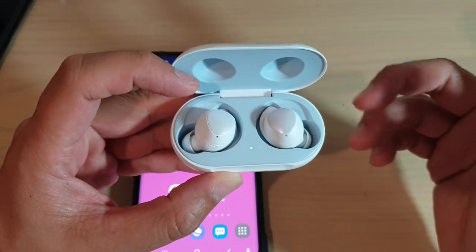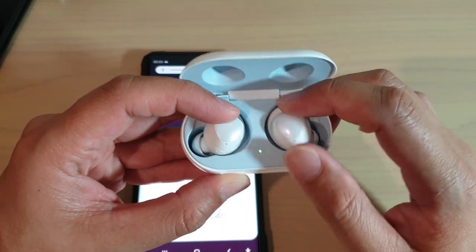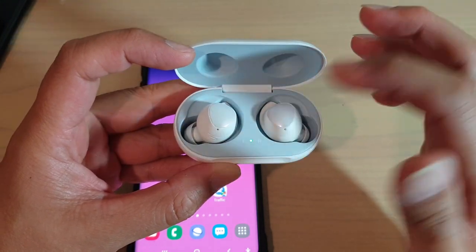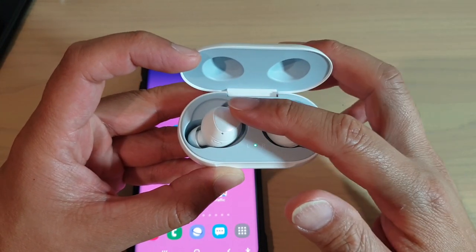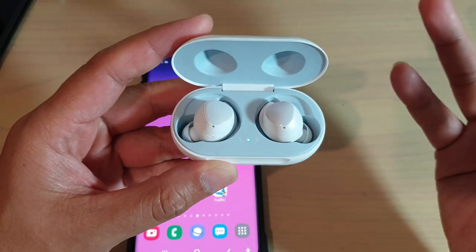Another thing you can do is try to drain all the battery out of the Galaxy Buds. Even if one of them is not working, try watching videos or listening to music and let the battery drain out on both of them. After they're fully drained, try charging them up again.